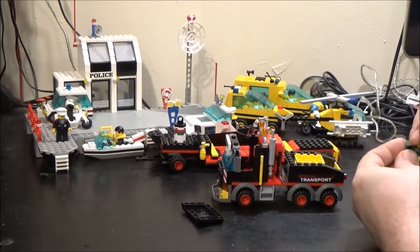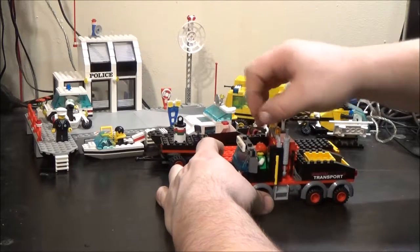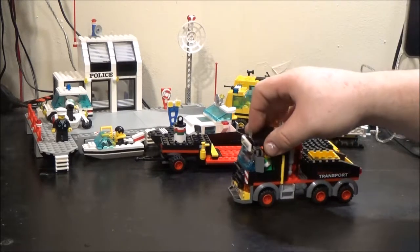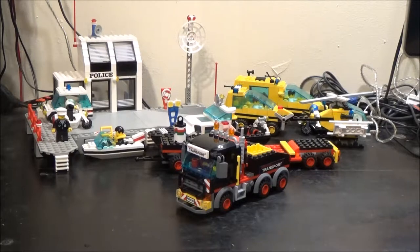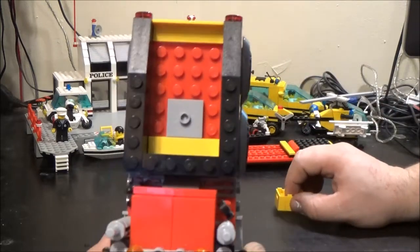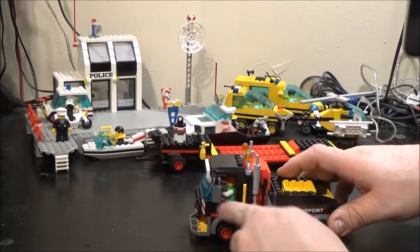We'll put our lady driver in. I've said it before and I'll say it again — I do like the fact that Lego are including female figures in a working role like this. That's not just primarily male figures like it used to be. This doesn't like to stay on there that well because it's only got that 2x2 tile with one stud in the middle, so it knocks off quite easily. Nice hand bars here to hold on to at the cab and the usual style of mirrors.